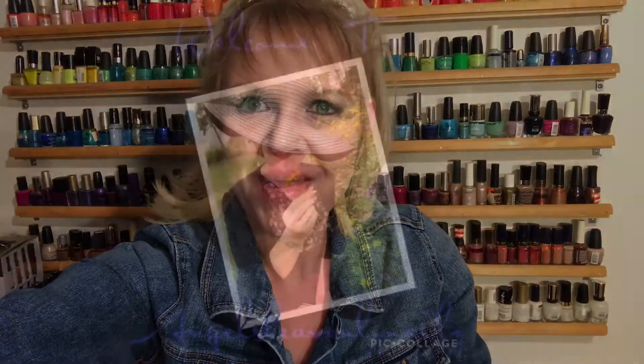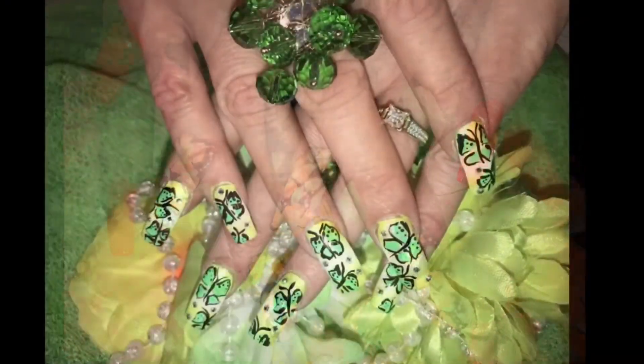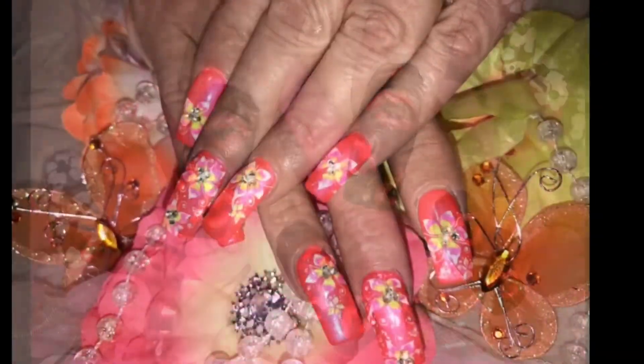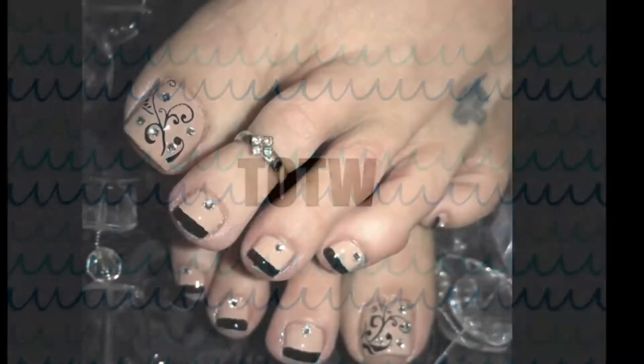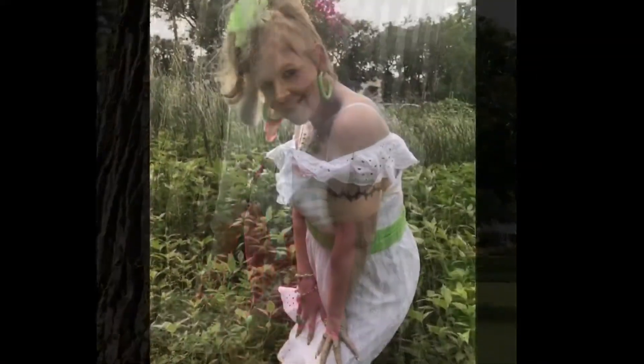Hello everyone, welcome back. Hey, how's everybody doing? So good to see everyone.